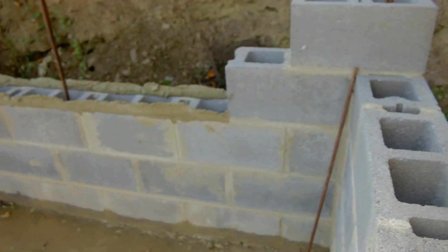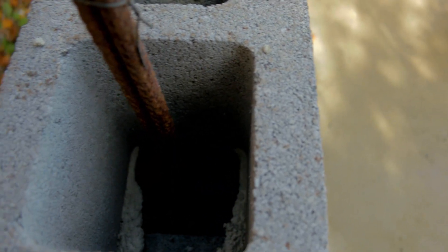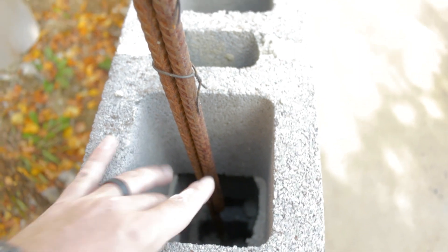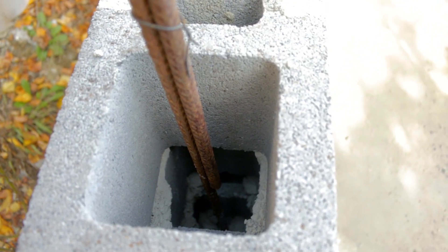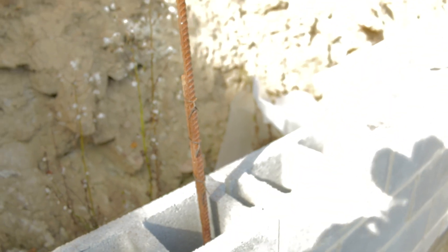I wish we would have done that with all of them. However, we did tie some of these when they were out, when we had this top course up. Unlike that one, we could get down really far. Down in there, we don't have it tied at the very bottom — we have it tied at one, two, three up here. It's nearly impossible with pliers and stuff getting it around there. So we did the best we could. This is going to get poured solid with concrete anyway, but we just want to make sure these stay in place.